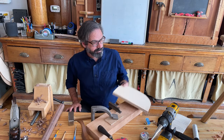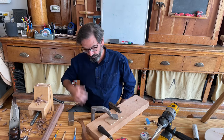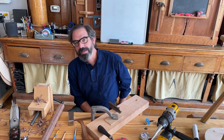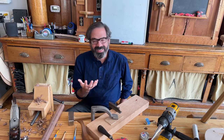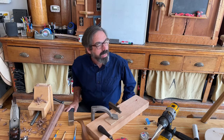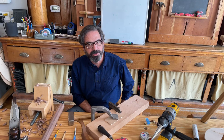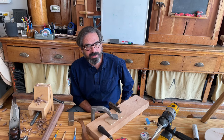Gary asks: from an academic perspective, should I start with the staked chairs in the Anarchist's Design Book before making the chairs in the new stick chair book? Don't do anything academically — just pick the chair that looks the nicest, that really lights the fire under your bum, and build that one first. The only design in the stick chair book that's probably not for beginners is the one with the bent components — it's a little trickier — but other than that, they're all pretty much the same.